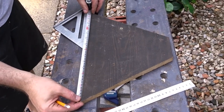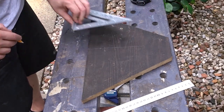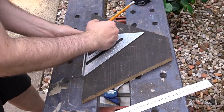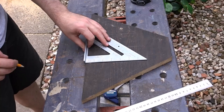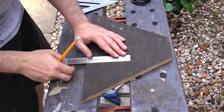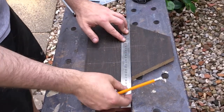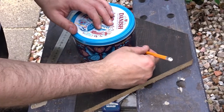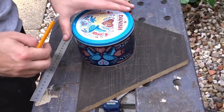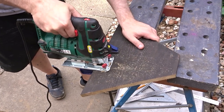I wanted to mark up a section for the entrance to the box. I did a bit of research on the internet and found that 13cm by 13cm is roughly the right size for an adult hedgehog. I found the centre, marked the outer parts and the top, then used an old biscuit tin as a template for the rounded edge at the top. With the jigsaw I could cut out the entrance.